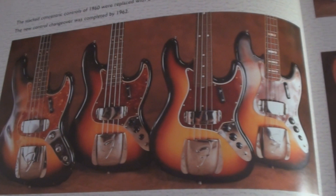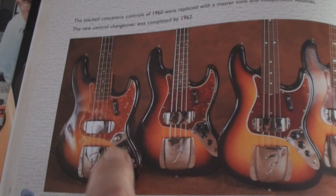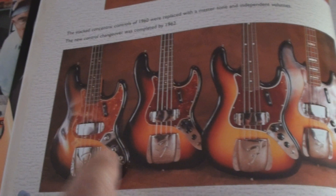Here's a shot of a few honeys — this would be a 1960 or '61 with the stack knobs, and then like I said they went from that to three knobs very shortly after.